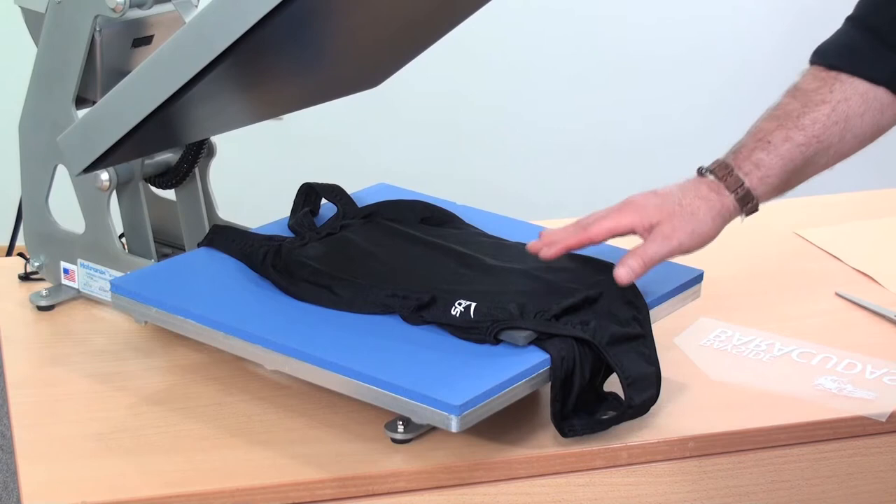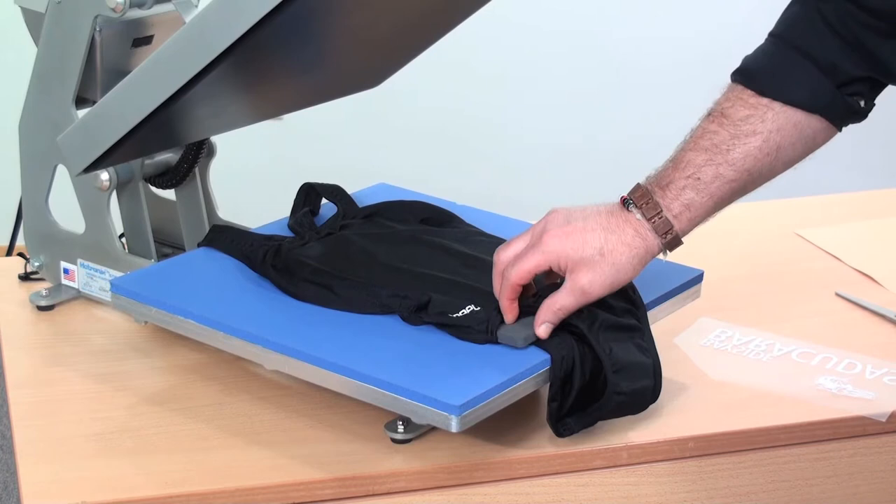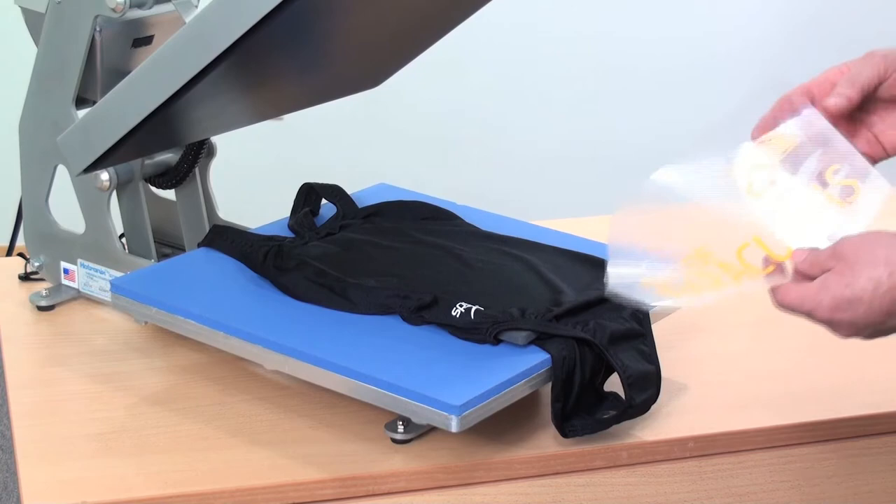We've loaded the spandex swimsuit onto the heat press. Now because this is such a difficult item with a lot of straps and seams, we've chosen to raise up the image area by inserting a rubber pad inside. If you had a customized platen or a special size platen, it would actually be better. But in this case we just have a 16 by 16 press, so we're going to insert that pad in there to even everything out and raise up the image area so we can apply our designs.